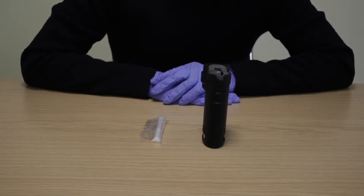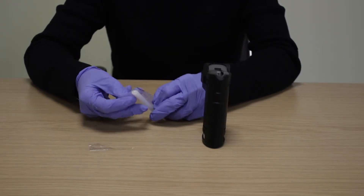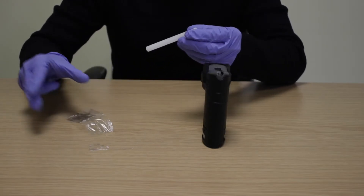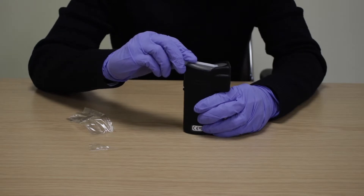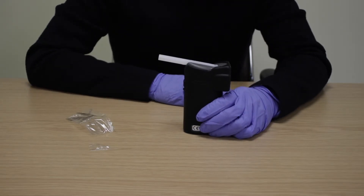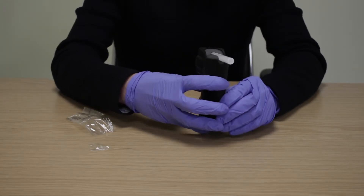To start a direct test, always use a new mouthpiece. Remove a mouthpiece from its protective wrapper and place it onto the top of the device. Ensure the mouthpiece snaps firmly into place before starting a test. With the mouthpiece firmly in place, turn on the device by pressing the on button with your index trigger finger for one second.